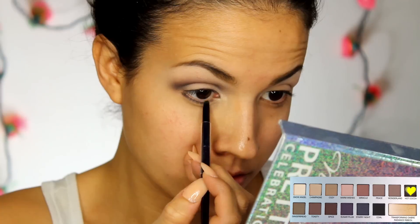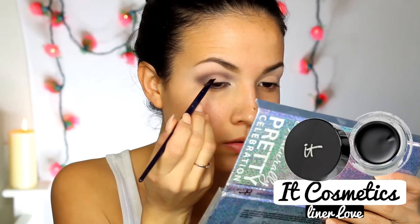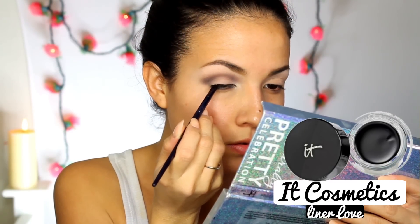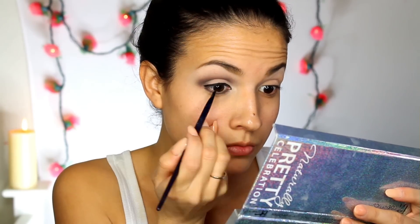For the bottom lower lash line, Selena didn't seem to have anything on her waterline, only on her lash line to define the eyes more. For her liner, it was kept simple with a small wing at the end, nothing dramatic or bold. I'm using my favorite eyeliner by It Cosmetics, which is really creamy and pigmented, and it lasts all day and night.